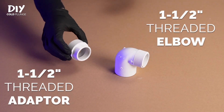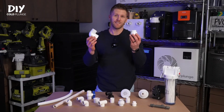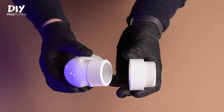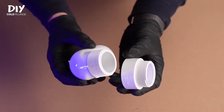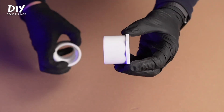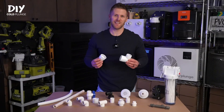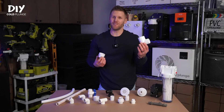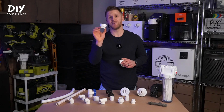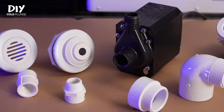Those threads attach to the threaded elbow and threaded adapter. Depending on your plumbing plan, these fittings reduce your inlets and outlets down to three-quarters of an inch. They have one-and-a-half inch male threads that attach to the back of your inlet and outlet fittings, and on the other side there's a one-and-a-half inch socket connection which connects to the reducer using PVC primer and cement. So why use one over the other? Use the elbow if you want to keep all plumbing inside the enclosure. Use the straight adapter if you want the ability to adapt and modify your plumbing later on. That covers every threaded connection that's possible.